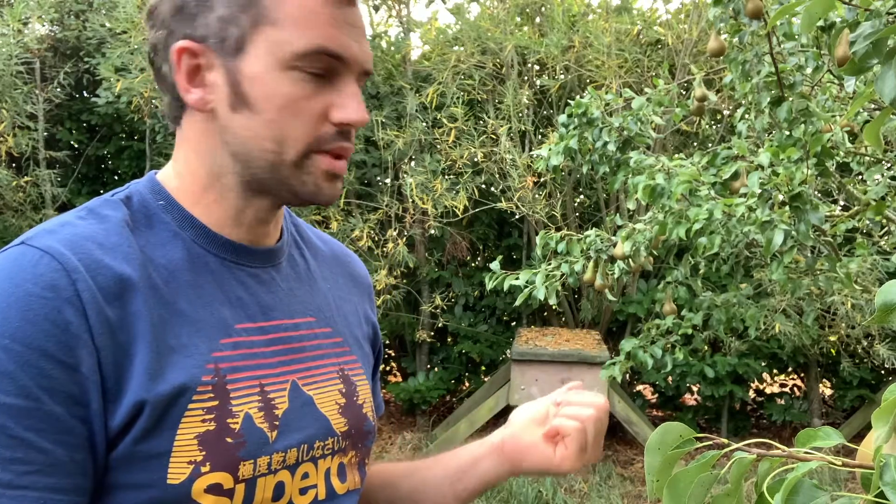Hi guys, in this video I'm going to be having a look at our top bar hives, this one in particular. I haven't actually checked these hives all year. We had a swarm and that's all I did — put a swarm in. I haven't checked any other hives, so something I keep meaning to do, but I just want some honey now. I want a bit of fresh honey, so we'll have a go and see what a mess they've made of the top bars.